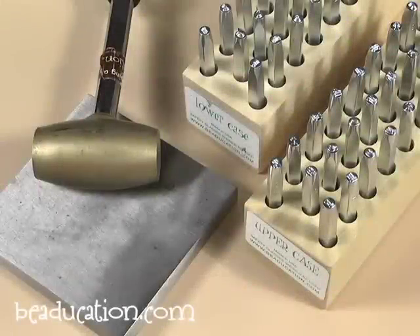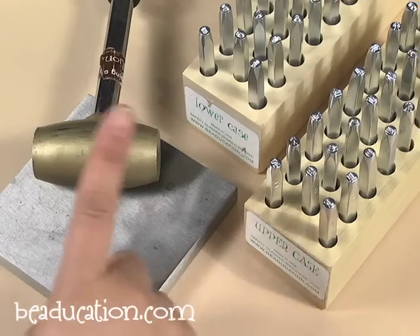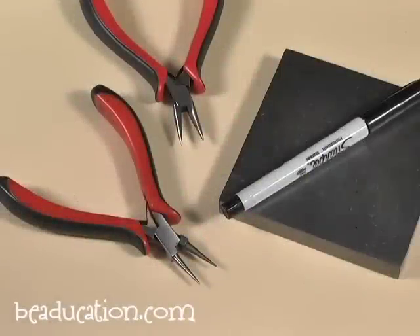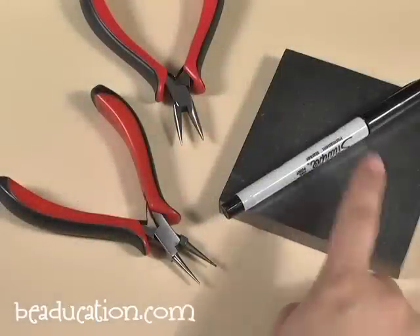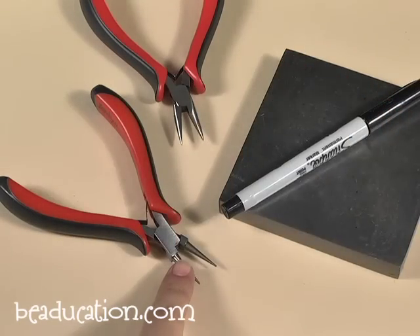For the stamping portion of this project, you're going to need letter stamp sets, a brass mallet and a bench block. To fold your flowers and your banner, you're going to need a bench block, a sharpie, chain nose pliers and round nose pliers.